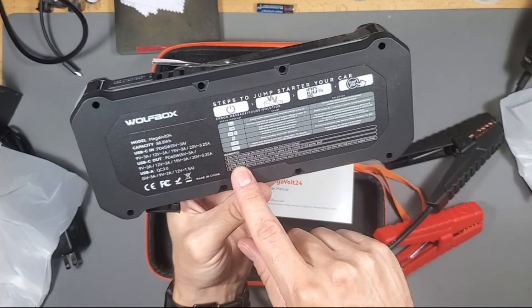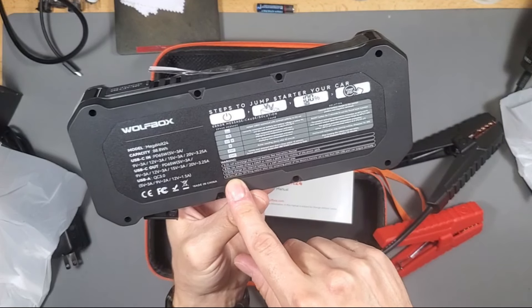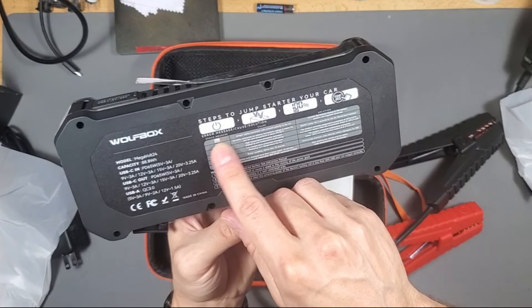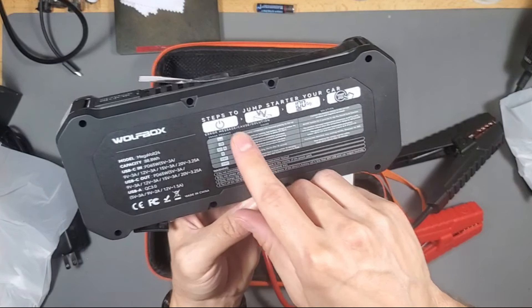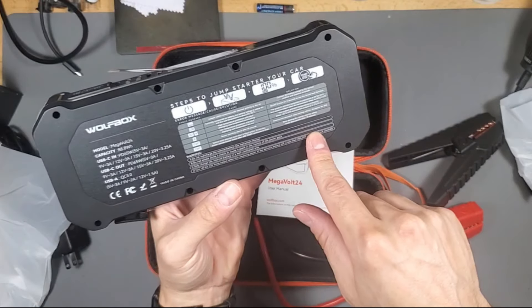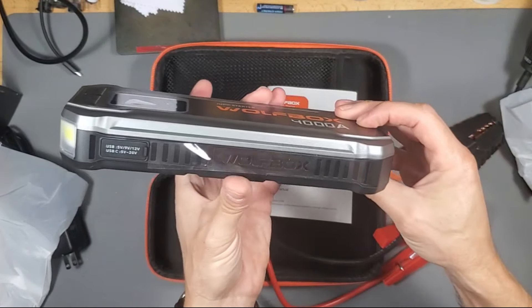There are even warnings telling you what not to do — don't overcharge the internal battery — and it tells you all the error messages right here as well. So there's an instructions guide, troubleshooting guide, and warnings about what not to do. Very well thought out design.